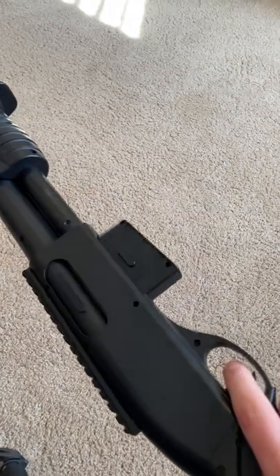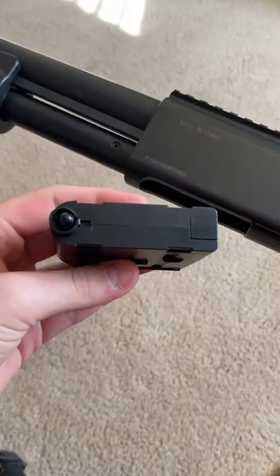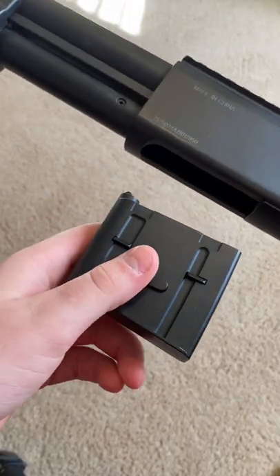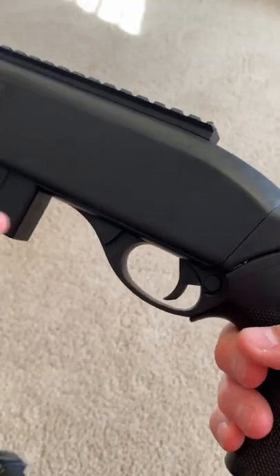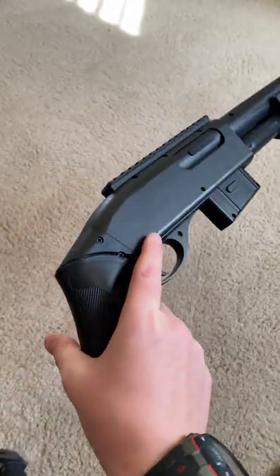This is an airsoft spring shotgun. To be a spring shotgun, it's honestly pretty good. It's a magazine and holds about 14 BBs. There's a safety right here. It's a sawed off shotgun.